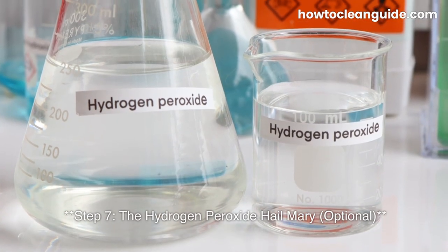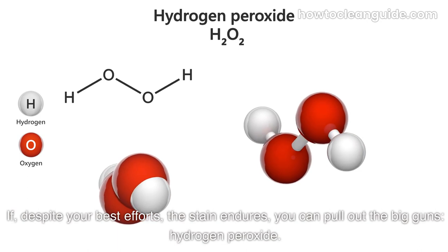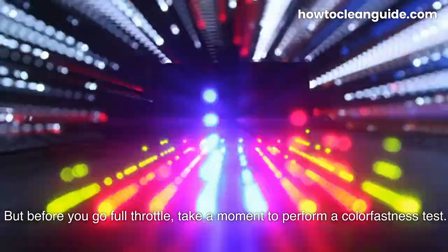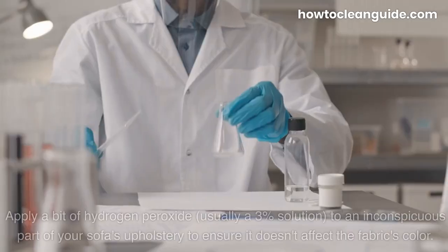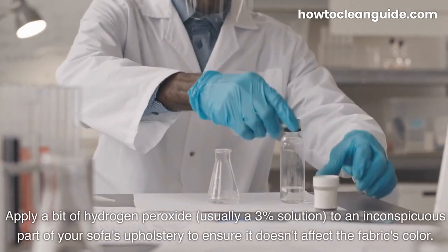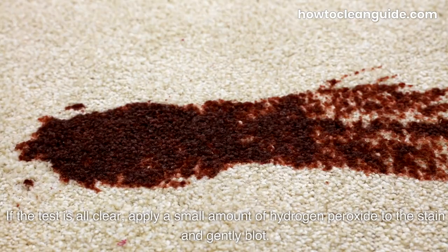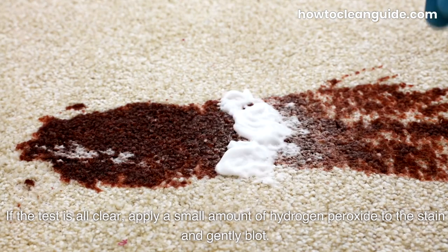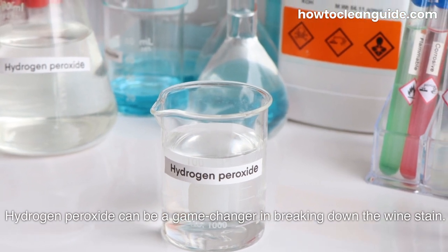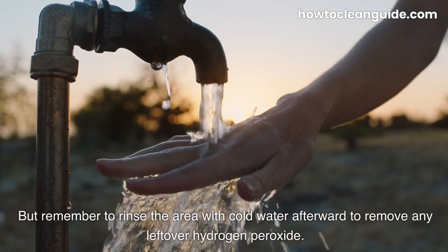Step 7: The Hydrogen Peroxide Hail Mary — Optional. If, despite your best efforts, the stain endures, you can pull out the big guns: Hydrogen Peroxide. Before you go full throttle, perform a color fastness test — apply a bit of Hydrogen Peroxide (usually a 3% solution) to an inconspicuous part of your sofa's upholstery to ensure it doesn't affect the fabric's color. If the test is all clear, apply a small amount to the stain and gently blot. Hydrogen Peroxide can be a game-changer in breaking down the wine stain. Remember to rinse the area with cold water afterward to remove any leftover Hydrogen Peroxide.